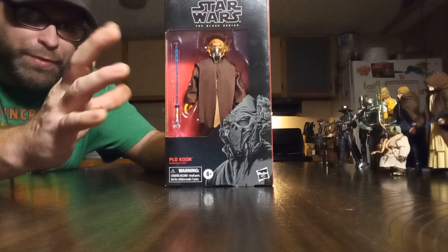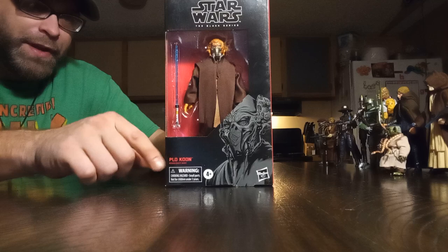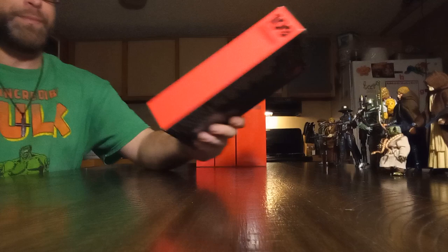So this is pretty cool. I'm going to go ahead and get it busted open so we'll get a better look at it, and we'll compare him to some other Jedis and other Star Wars figures.